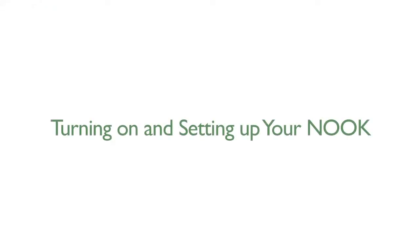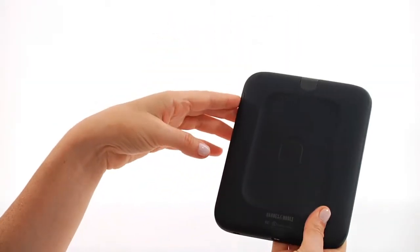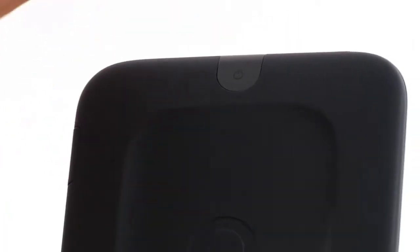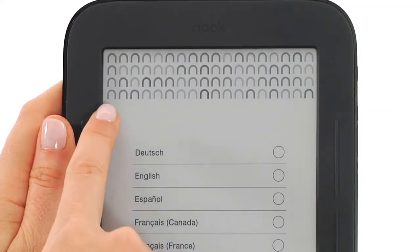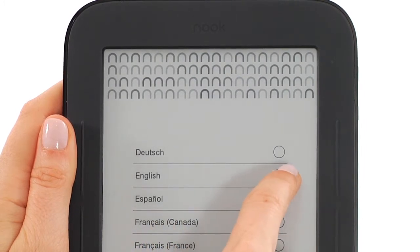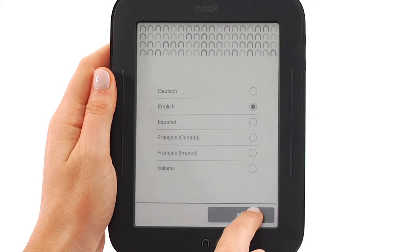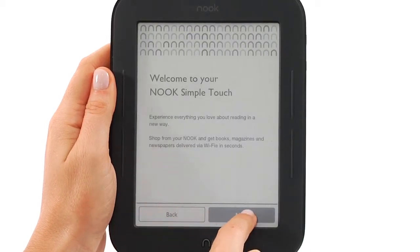Now it's time to turn on and set up your Nook. The power button is on the top of your Nook and must be pressed from the back of the device. As soon as your Nook is turned on, you'll see a screen asking you to select your preferred language. Select it and tap the arrow on the bottom right-hand side of the screen to get to the welcome screen, then tap Next.